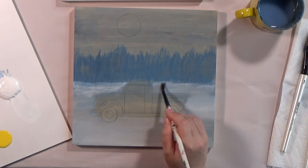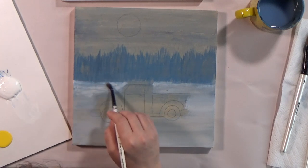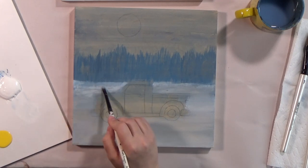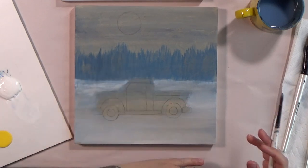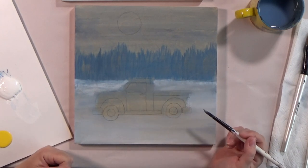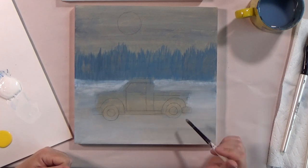Did I mention that all paintings go through like an ugly phase? I always say that when I am teaching in class. Almost every painting goes through a rough and borderline ugly phase as you're kind of working out the details — we're building from inside out. So a lot of this, what we're doing right now, it's important, but some of it gets covered up. Right now it's really noticeable, but later on when you have the truck all done and all the details, you won't even think about this part.